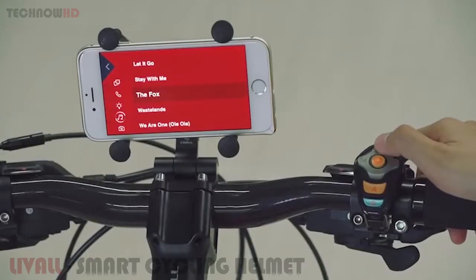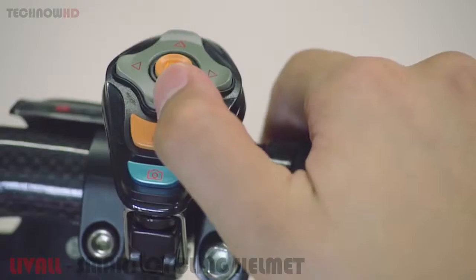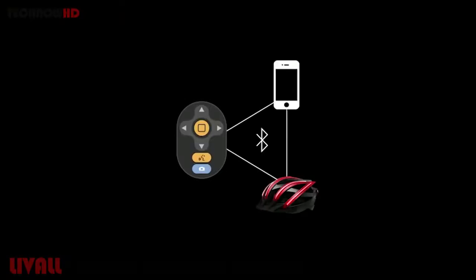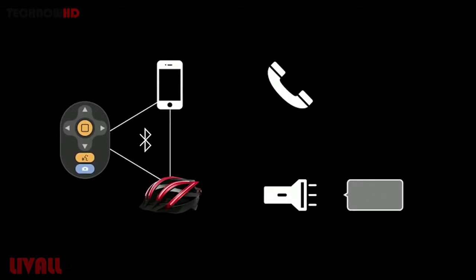The Bling Jet is a multifunctional remote control that can simply be mounted on the bike and is very easy to use. Bling Jet will connect to both your phone and Bling Helmet, so you can use it to control the lights on the helmet, use the walkie-talkie, take incoming calls, or play your favorite songs.